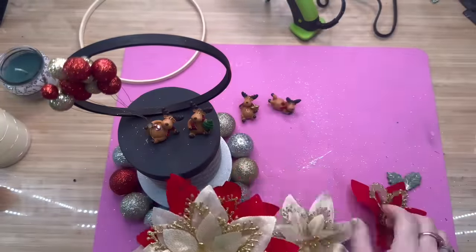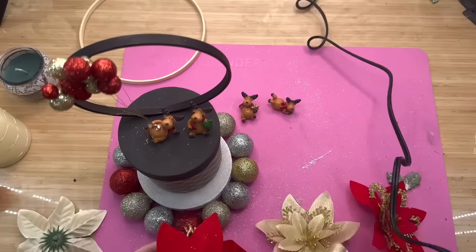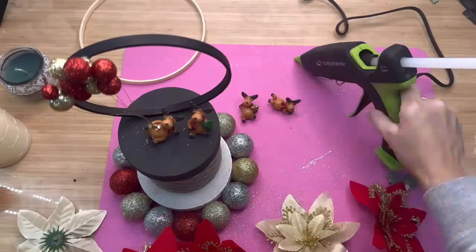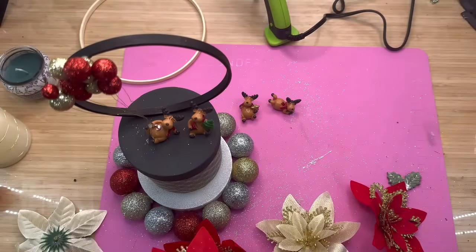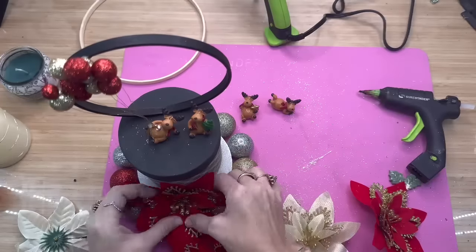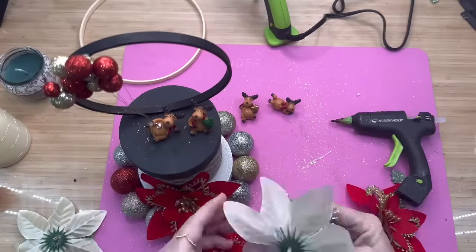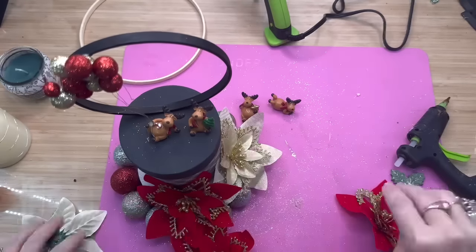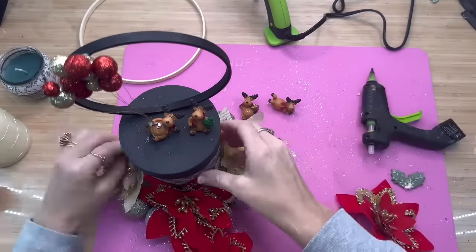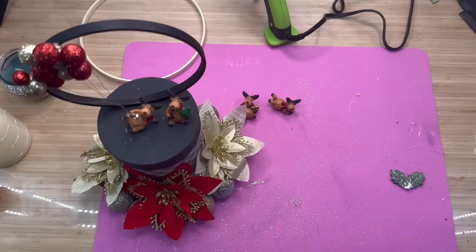Then I went ahead and put just a little bit of hot glue on his bottom, and also on the other little guy sitting up. I took a couple of poinsettias out of a little pack that I got off Amazon — these are in my Amazon store. I think there were 15 poinsettia heads for maybe five bucks, and they came with little clips. All I needed to do was put a little bit of hot glue on the back of each one and pop it right down into the foam. I ended up using two gold ones and one red right in the front.